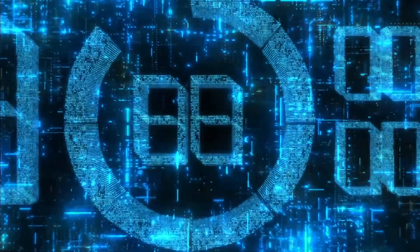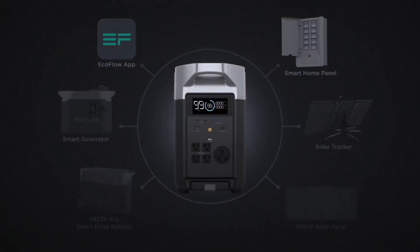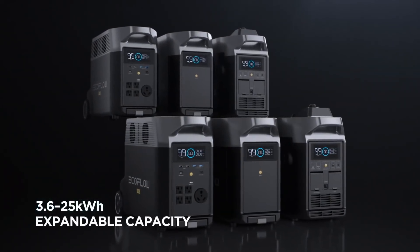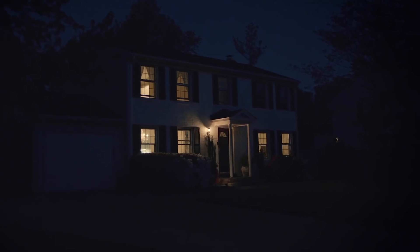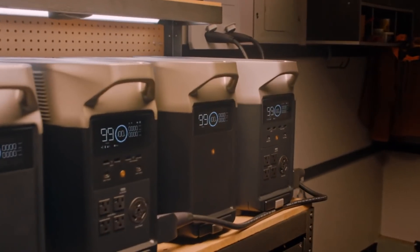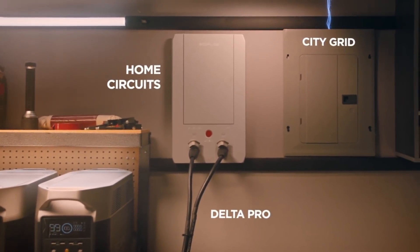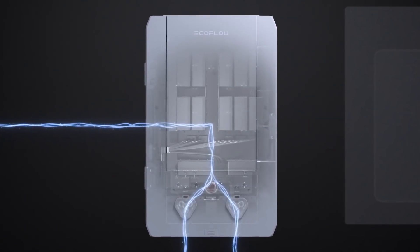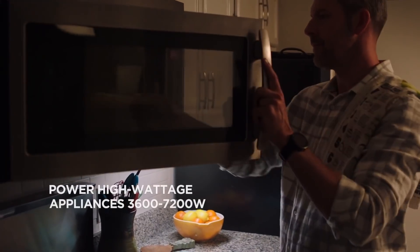What does it mean to live without limits? Introducing the EcoFlow Delta Pro — the world's first portable home battery with an expandable ecosystem designed to store energy so you can use it at any time. The Delta Pro ecosystem connects directly to your home with the new EcoFlow smart home panel, which immediately reroutes to Delta Pro to provide uninterrupted power during emergencies. Power outages are no longer a problem as Delta Pro keeps your entire home fully powered, even high-wattage appliances.